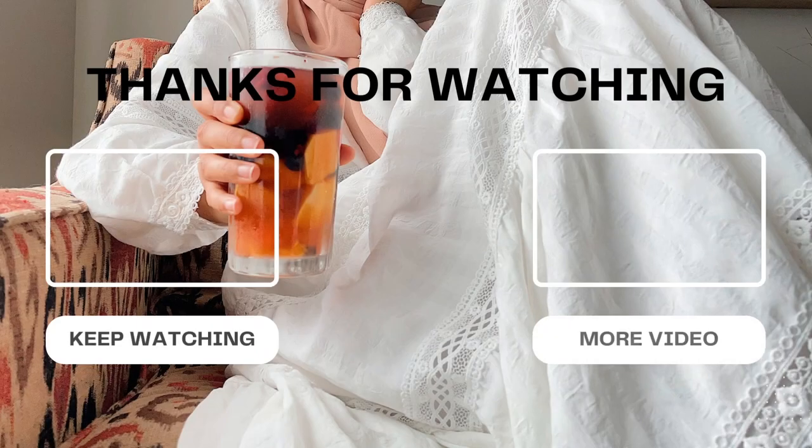Thank you so much for watching. If you enjoyed my videos, please hit the like button, and if you haven't subscribed already please do so — it helps me out a lot. Inshallah I'll talk to you later.